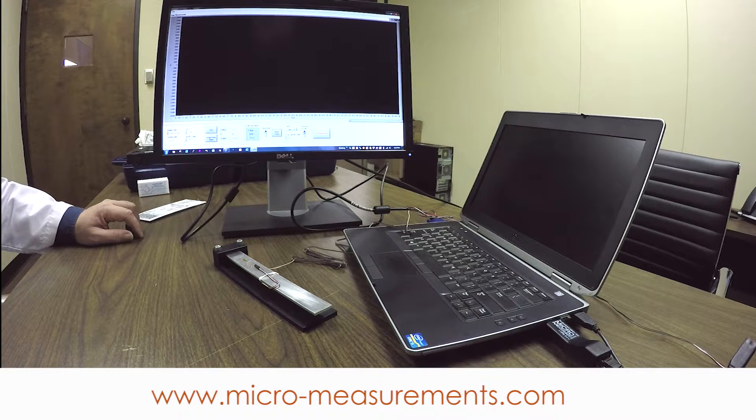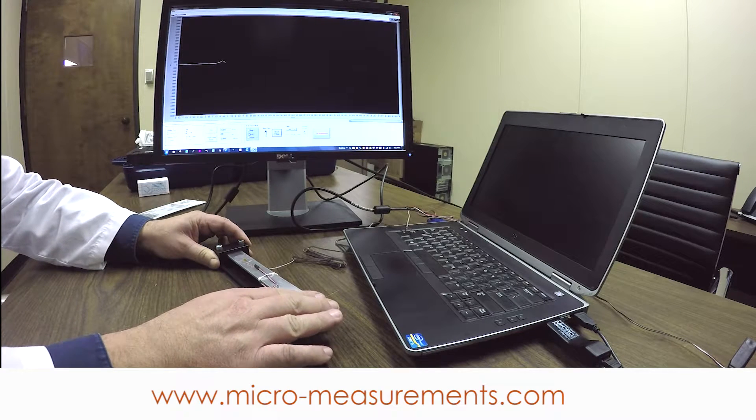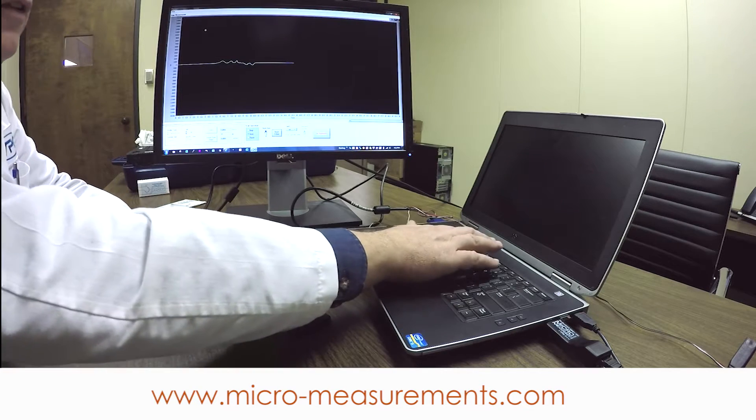I'm now scaled to measure in units of microstrain. I'm going to zero the instrument and start scanning. You can see our plot here of strain. As I flex the beam, you can see the strain in tension or compression. That's a little bit hard to read — we can get better resolution if I change the scale. I'll make the top scale 500 and the bottom scale negative 500.